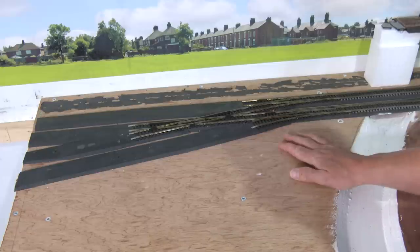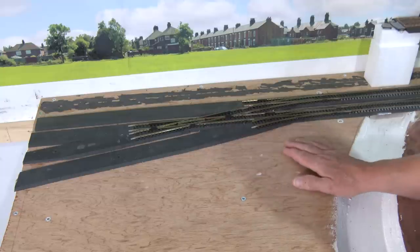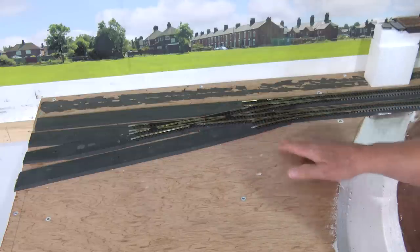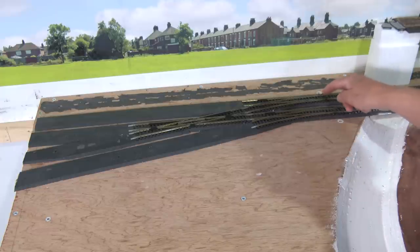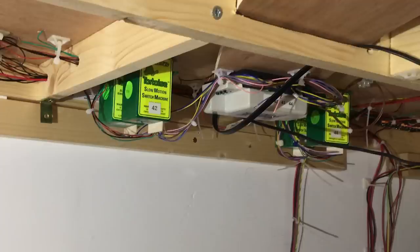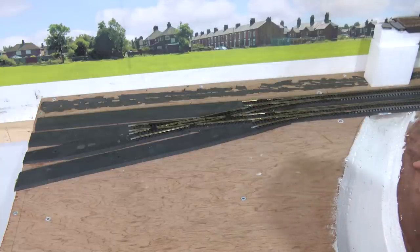What's going on here? Well, these are two left-hand electrofrog medium-radius points and this is a diamond crossover. What I actually need here now is one long electrofrog left-hand point and a single slip. So I need to remove these three components, fit a long point here, and pop in a single slip. Underneath you can see the four Tortoise point motors and a DS64 from Digitrax which controls them.